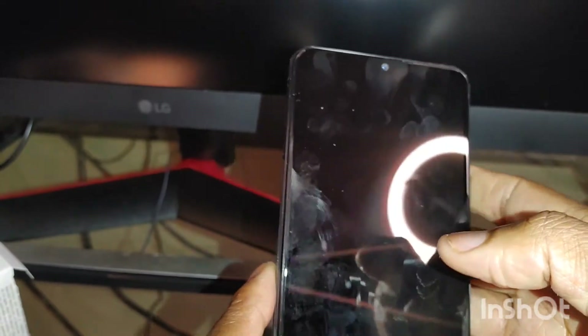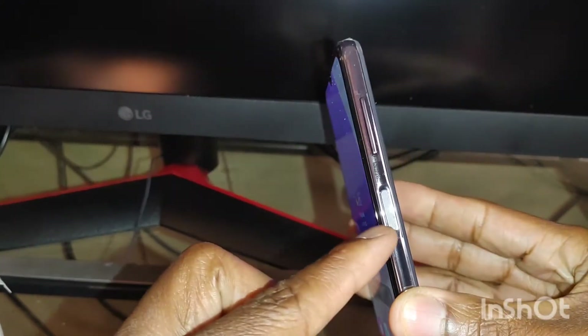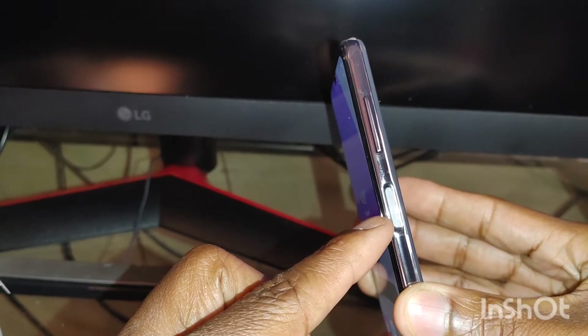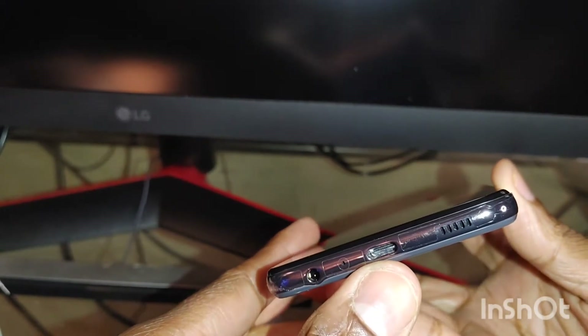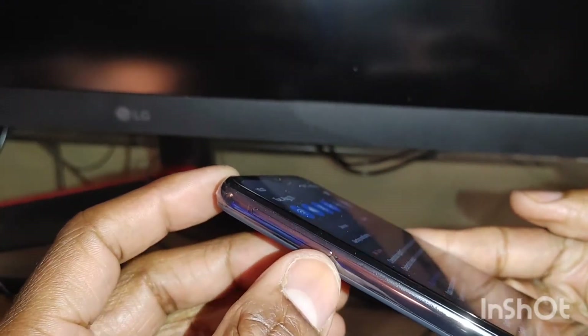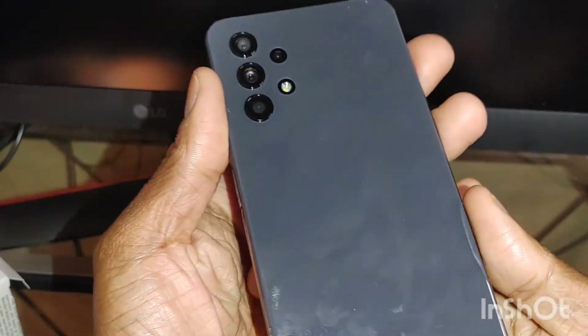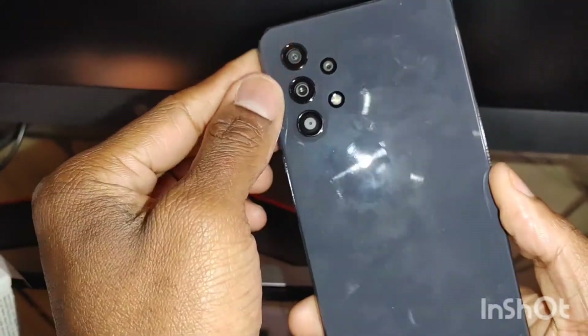This is a 6.5-inch screen — a little fingerprint magnet, I got to say. It does have a fingerprint sensor right here as well as the power button. You do get a volume rocker right here. At the bottom, you do get Type-C charging, a speaker, and a headphone jack with a mic right there. On the other side of it, you do get a pin injection tool to pop out for the SIM card. It does support SD cards. And you do get another mic at the top. On the back, you get a nice glass effect — but I think this is just plastic or hard plastic.